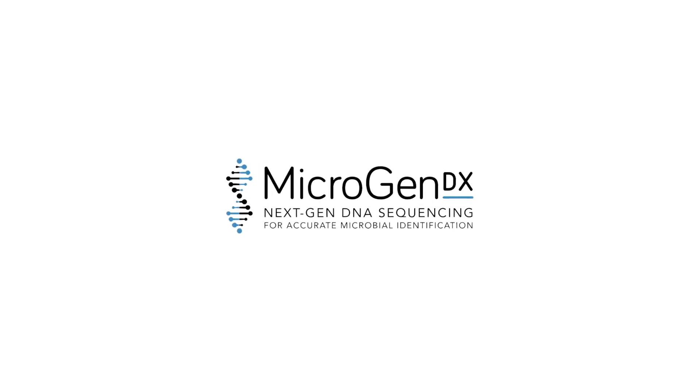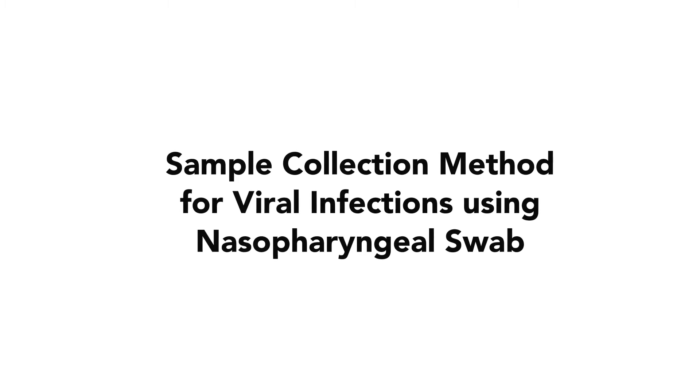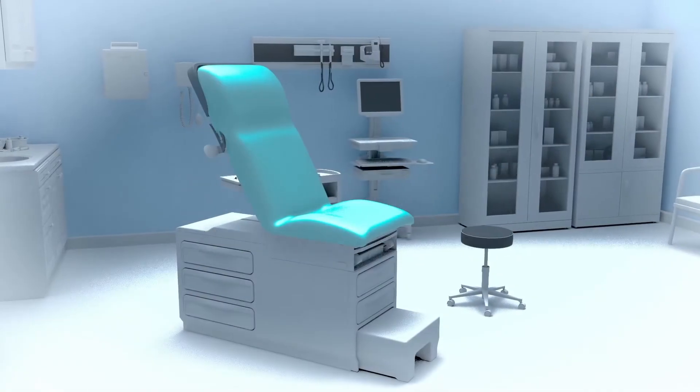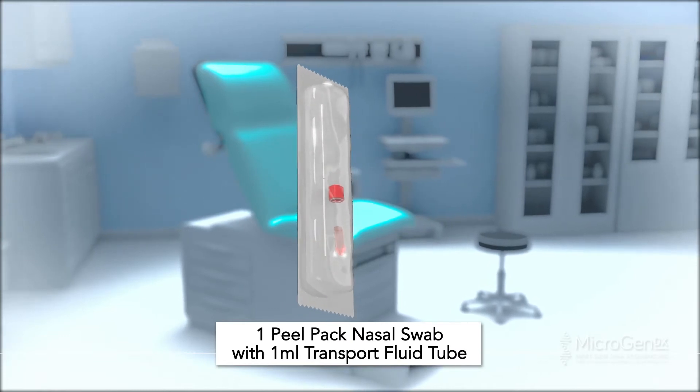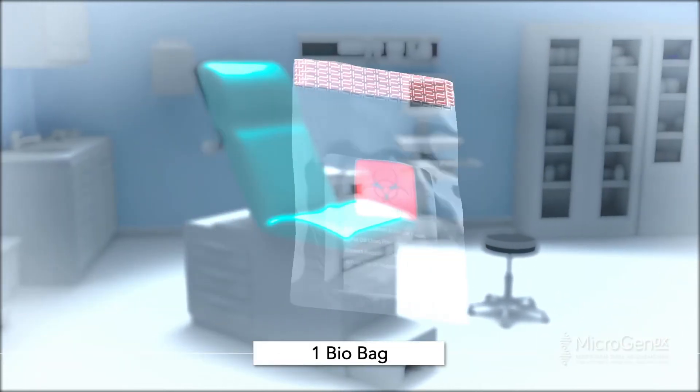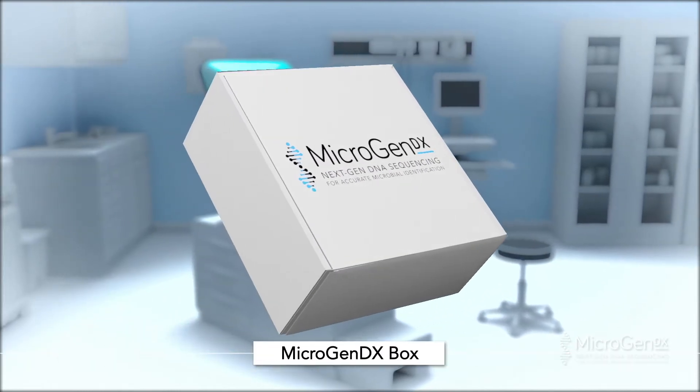Microgen DX Collection Instructions: Sample Collection Method for Viral Infections Using Nasopharyngeal Swab. The Microgen DX Collection Kit will include one peel-back nasal swab with one milliliter transport fluid tube, a bio-bag, a lab requisition form, and a Microgen DX box.